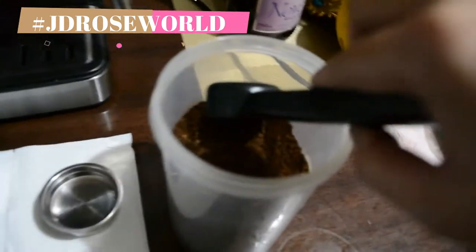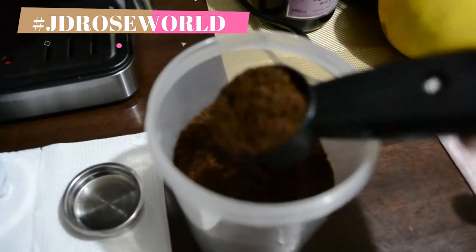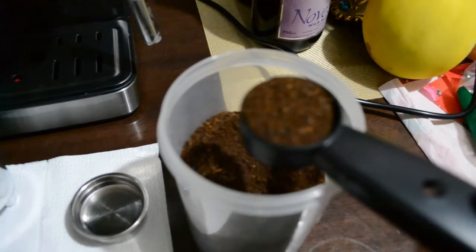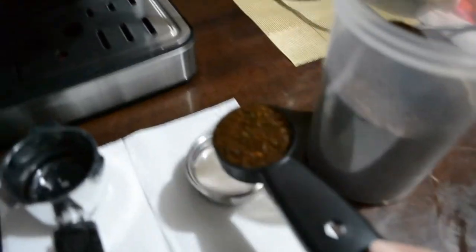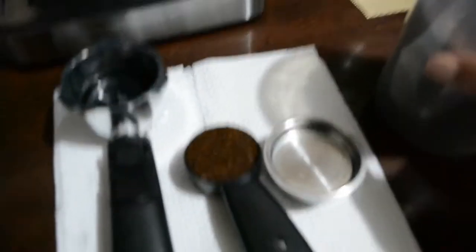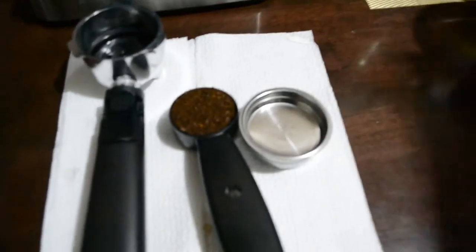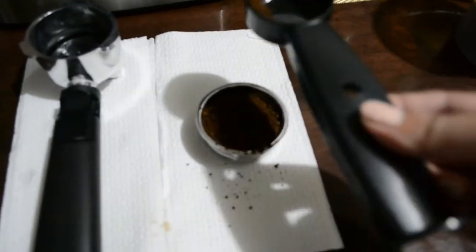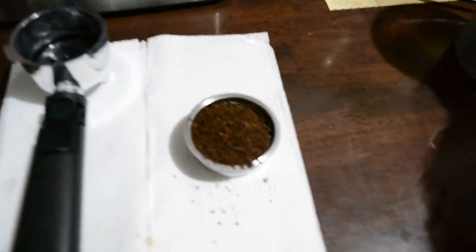We have here a measuring cup for the ground coffee. We need this one when we operate the espresso machine. So I measure the coffee now. And then this one is a filter of our coffee. We put the ground coffee into the filter. Take it slowly guys.